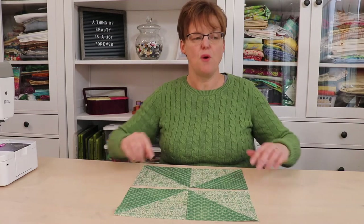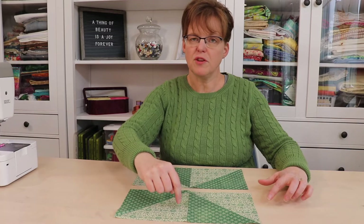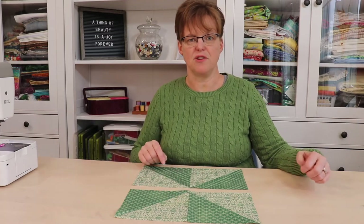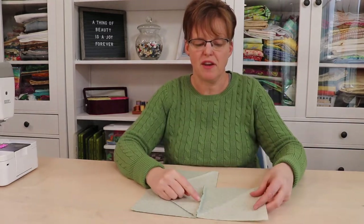Once you do that, we will join these two together into a pair and these two together into a pair using a quarter-inch seam allowance. Once the seams have been stitched, take it to the ironing board and press it so that the seam allowance goes under the dark fabric.